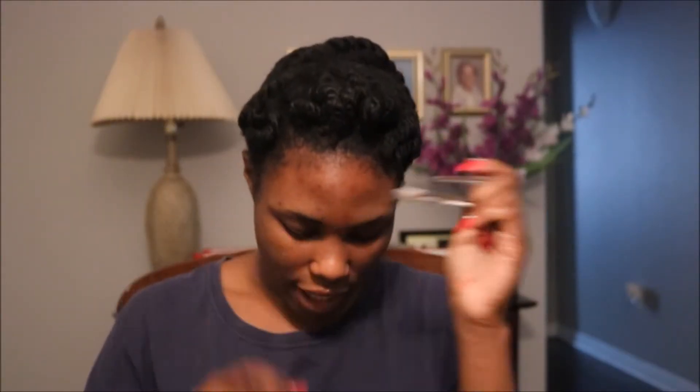I grabbed a few duck clips, a wide-tooth comb, and a hair scrunchie to keep half my hair secured and away. On YouTube I saw a bunch of people starting off by parting all of their hair straight down the middle so it's symmetrical on both sides, so I think I'm going to do that.